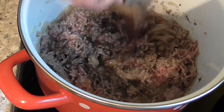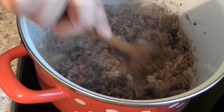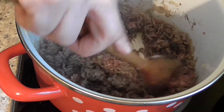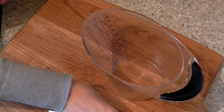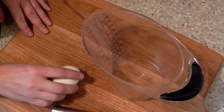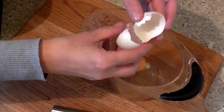And cook. It's time to cook. I'm going to cook it.